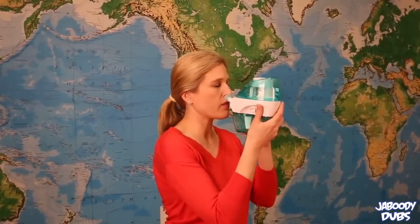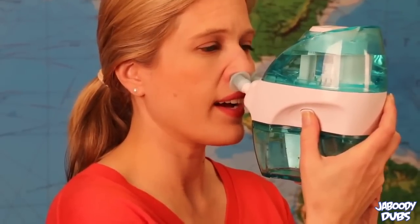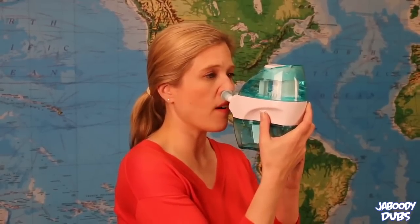All you do is you put your nose in the nose pillows, and then you just start — it's going to start sucking. And now it's pumping a bunch of water up my nose and back to the back of my throat. It's a little bit uncomfortable, but you get used to it if you just relax, okay.